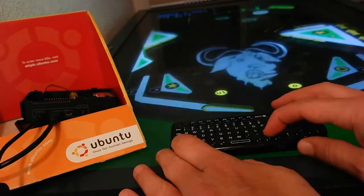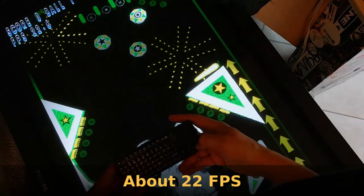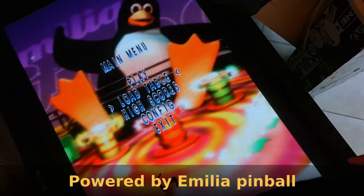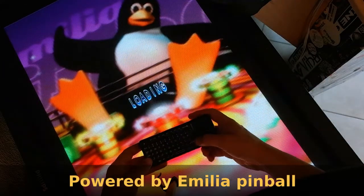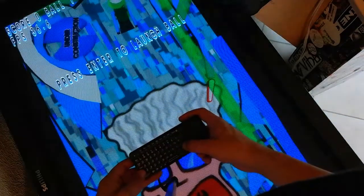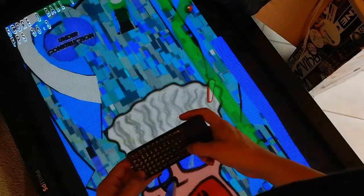It loads the Emilia Pinball game and starts the GNU table, so you can see the performance is about 23 fps. We can also load another table like Professor 1, which is lighter and performs at about 36 fps — a bit faster because there are fewer assets.